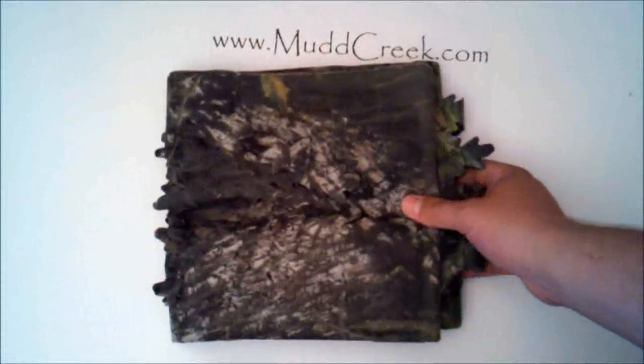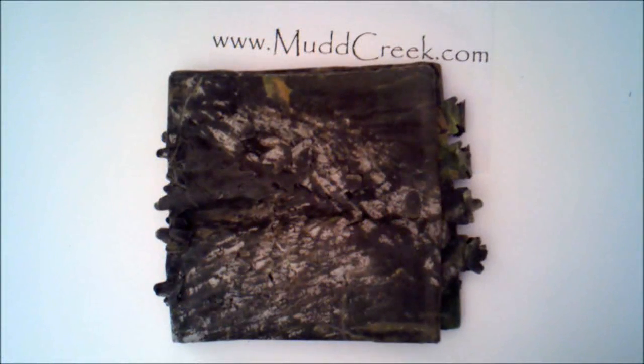That is the Mossy Oak Breakup color camo die cut blind material. It's been very popular. If you don't use it already, you ought to consider using something like this for hunting — especially bow hunting. It just gives you a little extra ability to make a really cheap improvised blind out in the woods. Come check us out at www.mudcreek.com.